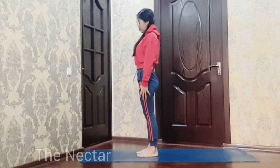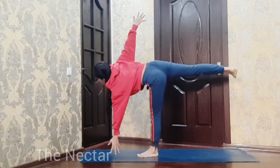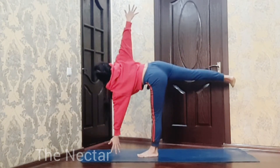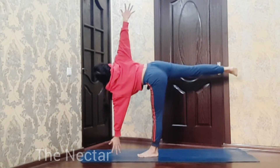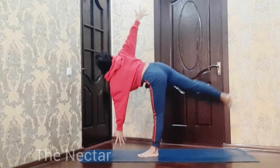Now try to hold the pose for about 10 breaths. With your right hand down, try to bring your left hand off the floor.